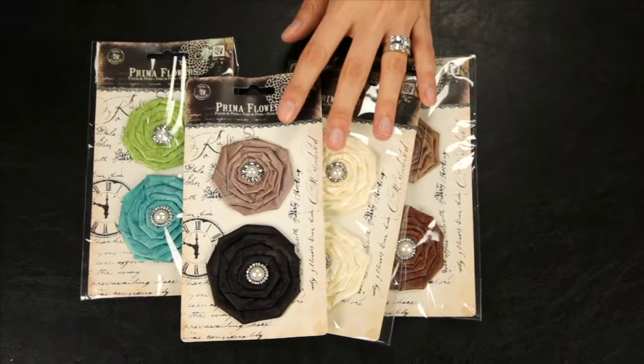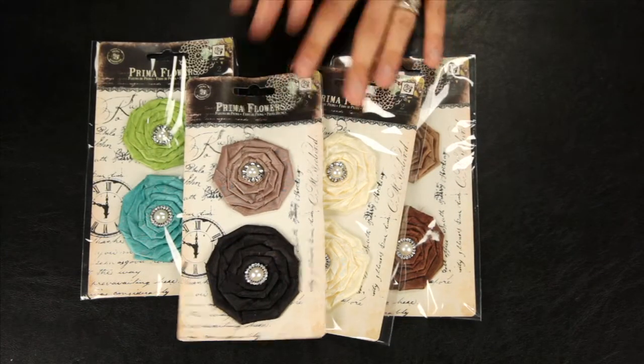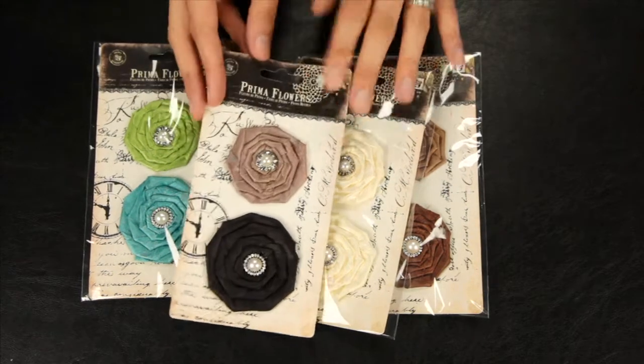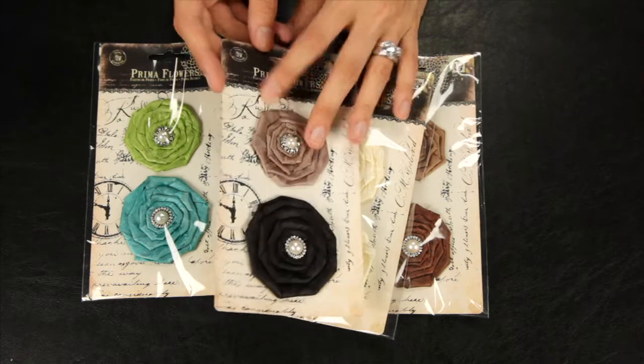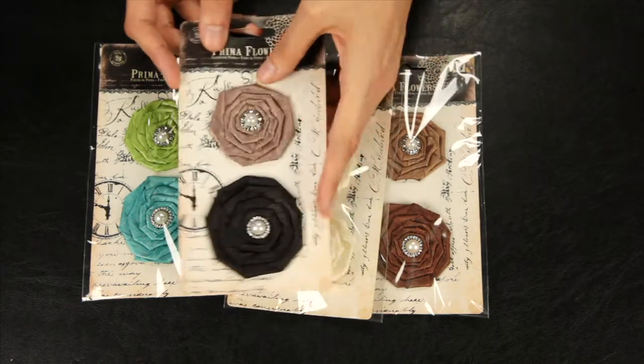These are the Coiled Pearls. They're twisted, flat fabric flowers with rhinestone and pearl centers. These are perfect for making your own headbands or brooches.